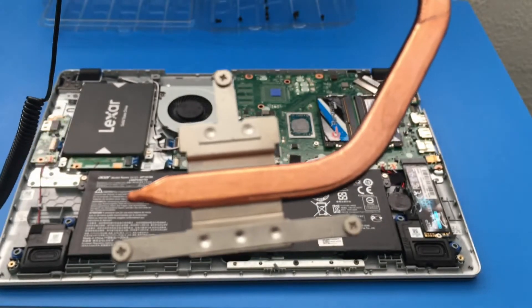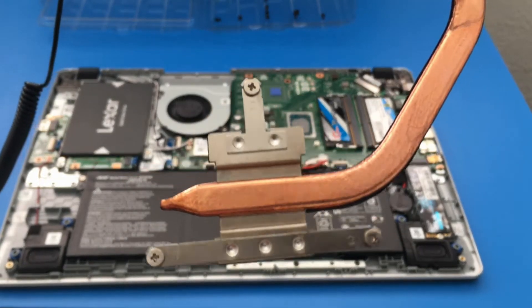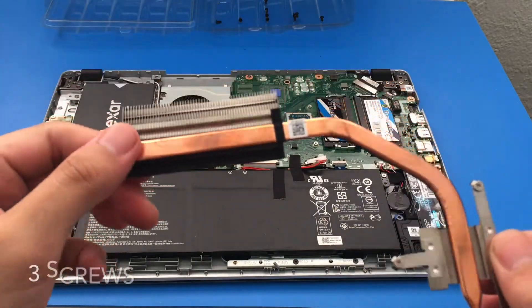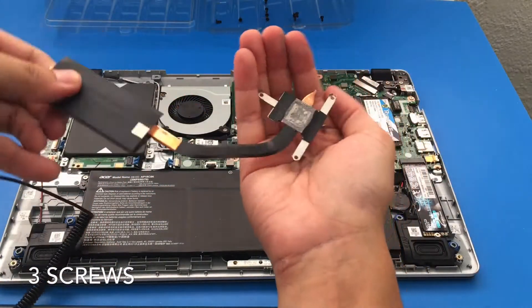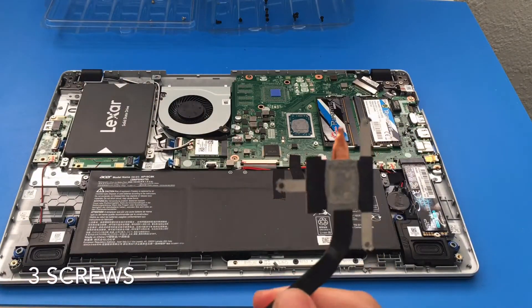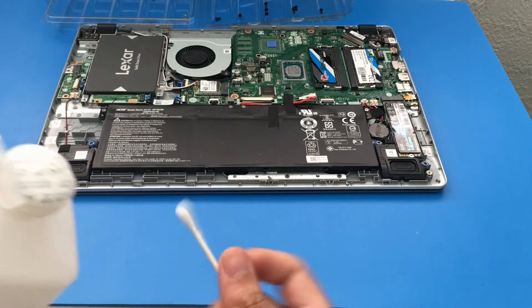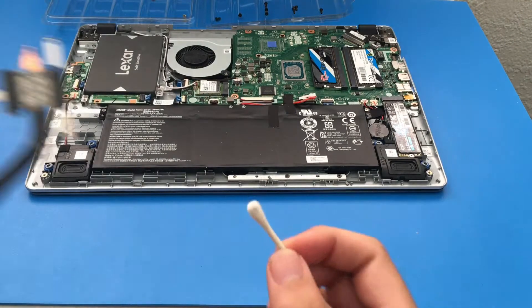Very cool. I'm putting the three heatsink screws to the side so we don't lose them. Now let's remove the old thermal paste — I'm using a cotton swab to loosen it up a little bit first.